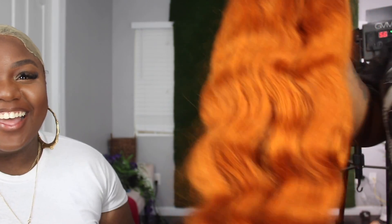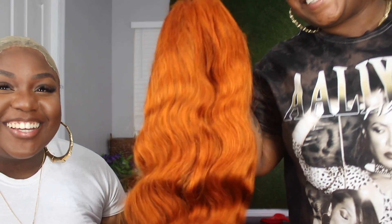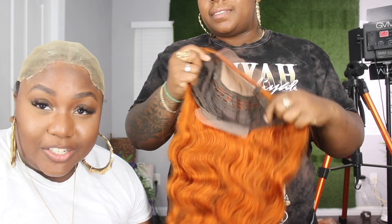Hey you guys, welcome back to my channel. My audio on this video is messed up so I'm gonna do a voiceover. This here is from Eunice — my best friend bought this wig and it was very cheap, and I'm gonna tell you why. This is an orange wig.